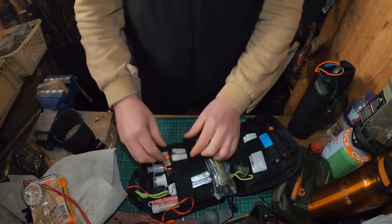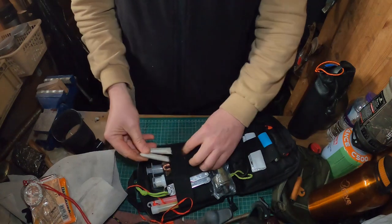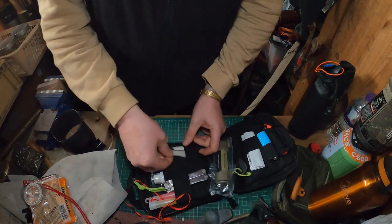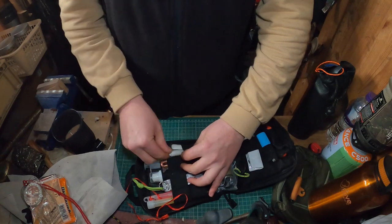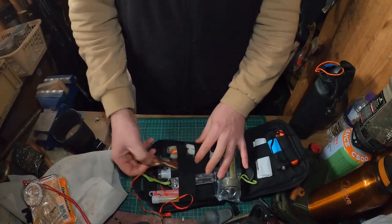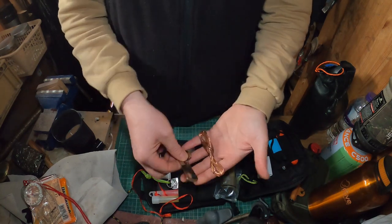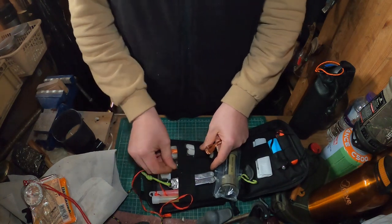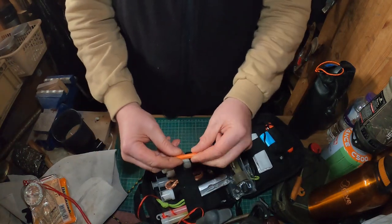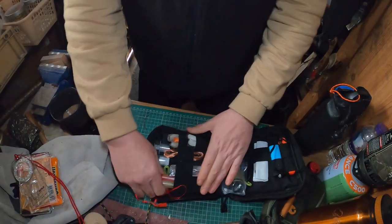I've got some straws filled with cotton wool and Vaseline — great little fire lighters. If you don't want to bring a separate tinder pouch, this is a compact alternative. I've also got some brass wire, a can opener with a little spoon on it for multitasking, a couple of candles, another smaller cotton wool and Vaseline straw, and a couple of glow sticks — handy for emergency signaling or hanging over your shelter for lighting.